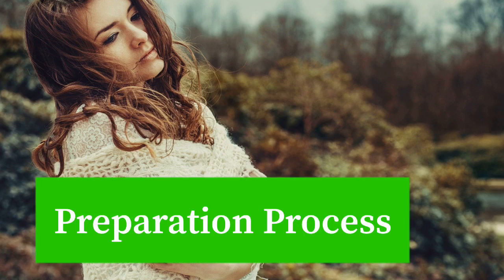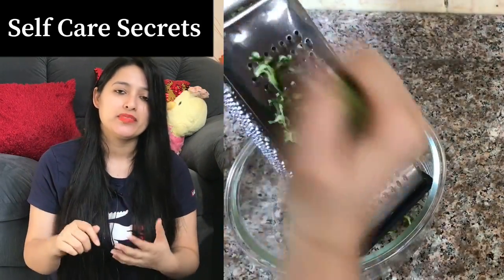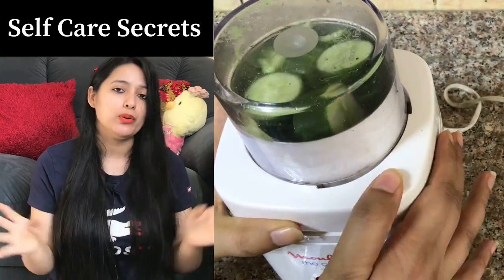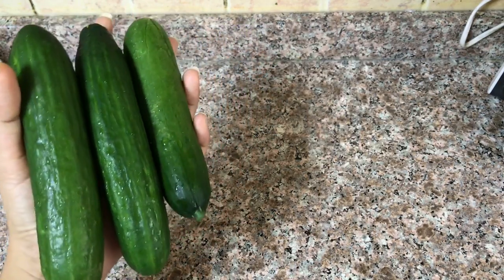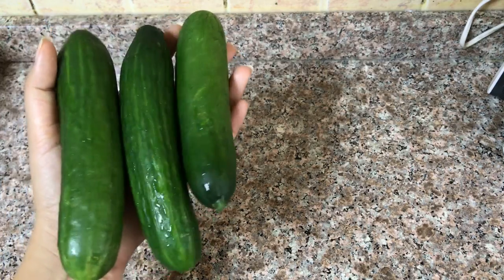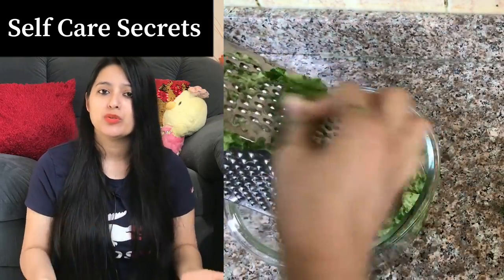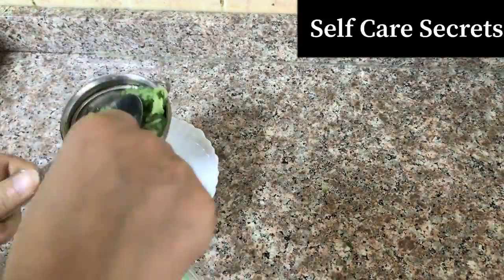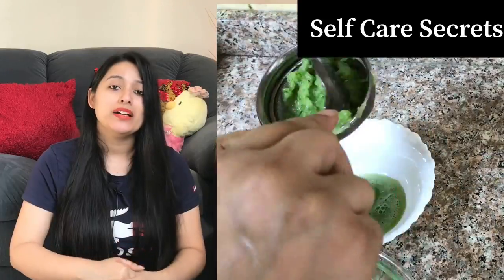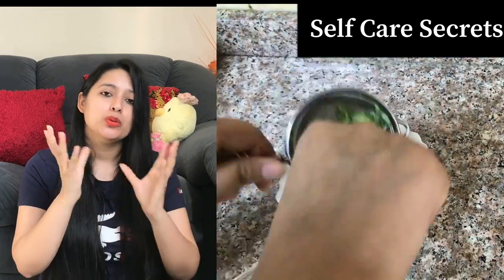Now let's discuss the preparation process. First, you will take the Kheera and grind or grate it — whichever you find more convenient. I am grating. I have grated roughly 3 cucumbers based on my hair length and volume. My cucumbers are small-sized. After grating, I removed the juice and put it aside — roughly one big bowl of cucumber juice.